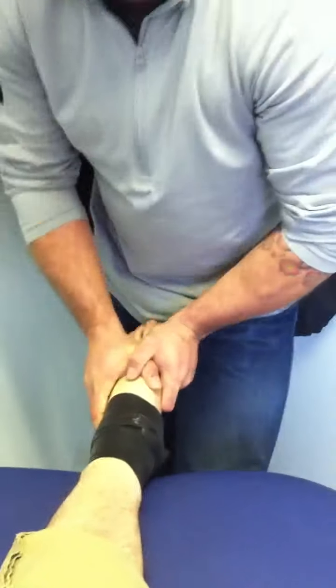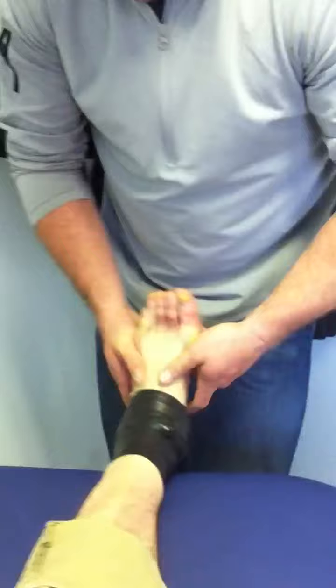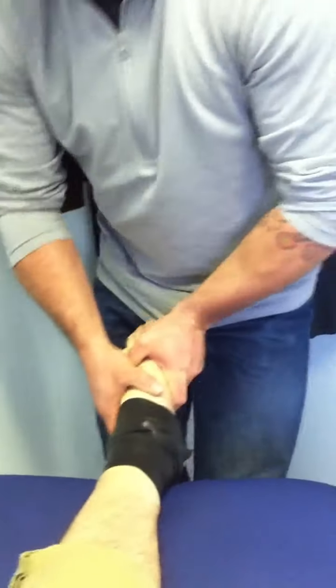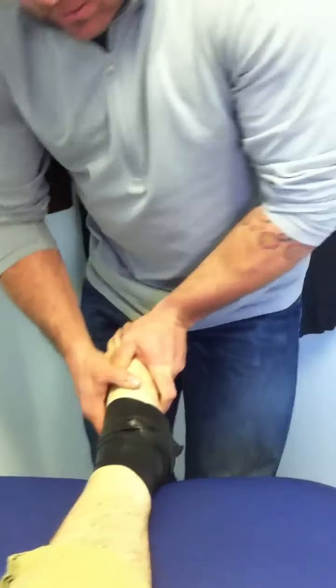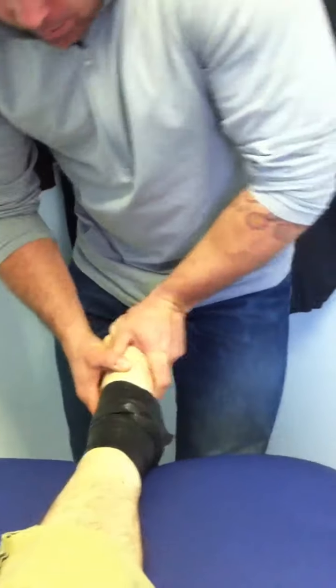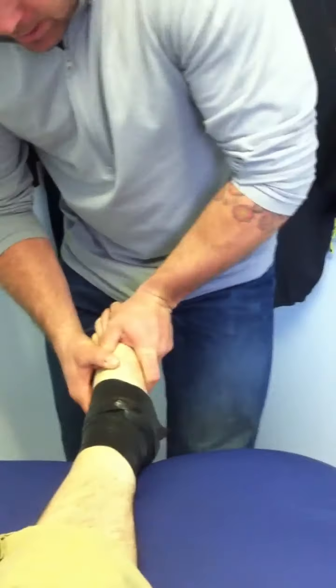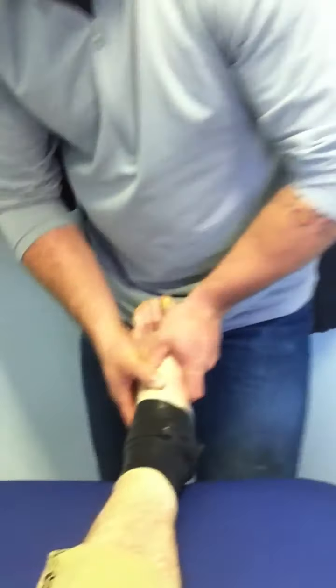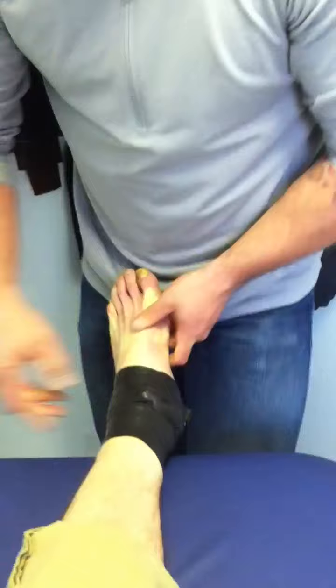It really starts to challenge those tissues — and no pain, right? Nope. We're going to go corner to corner here. How long ago was your initial surgery on this? Eight years ago — I had three surgeries on it. Three surgeries eight years ago. So we have old tissues that we need to get going. Has this ankle changed since we started working? Yeah, it's gotten a lot better.